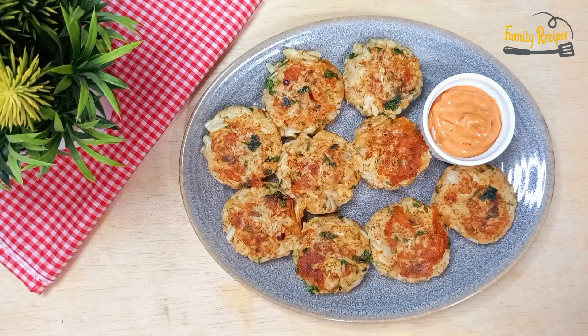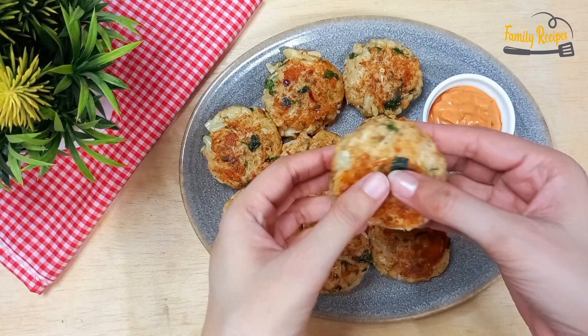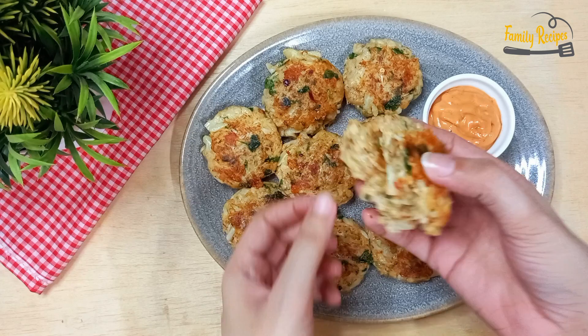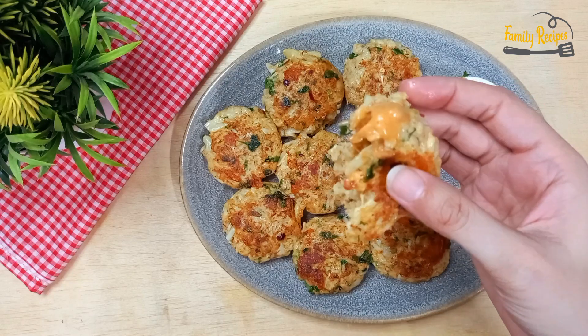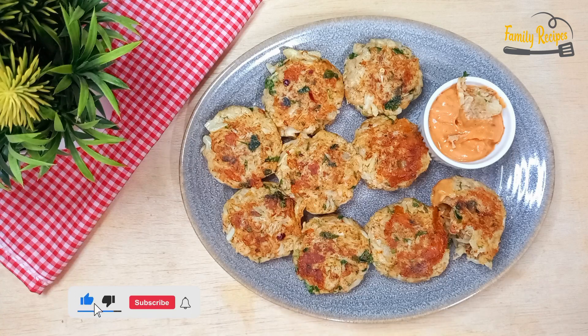I have fried all the kababs — they turned out very well. Look at these — they are very tasty! You can try and share it. Share this video, and if you like it, subscribe to the channel.